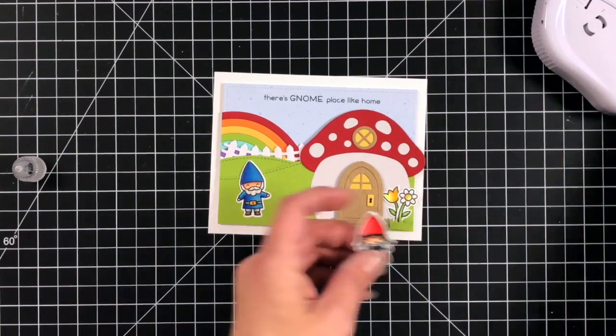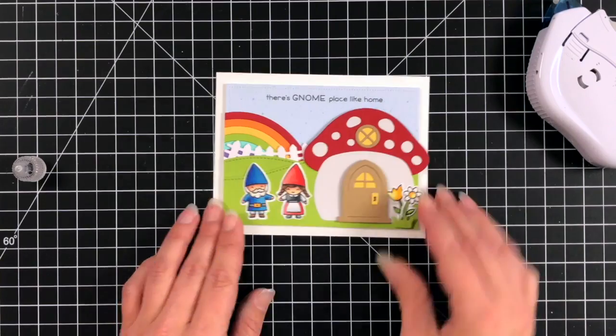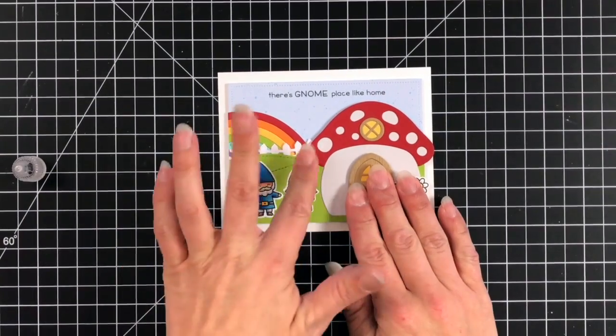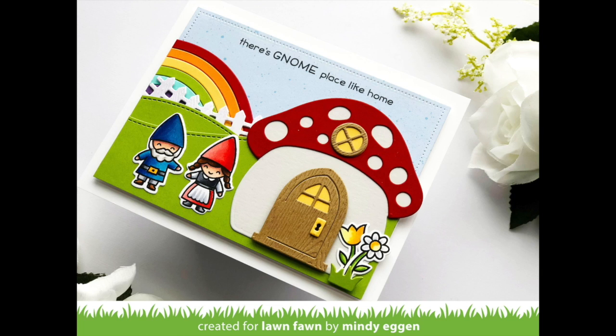Then I'll just come in and finish attaching my cute little gnomes. This would be a great housewarming card or just a general hello card. I hope you enjoyed today's video and taking a look at some of these products — thank you so much for watching and have an amazing day!